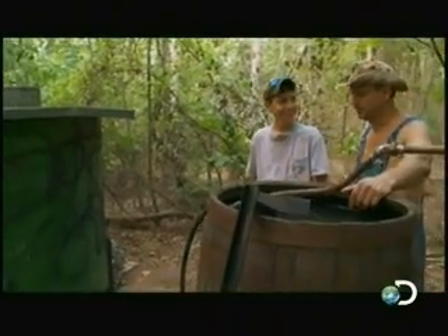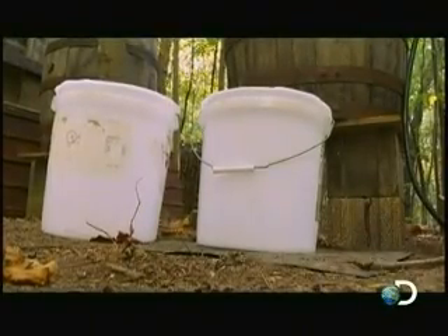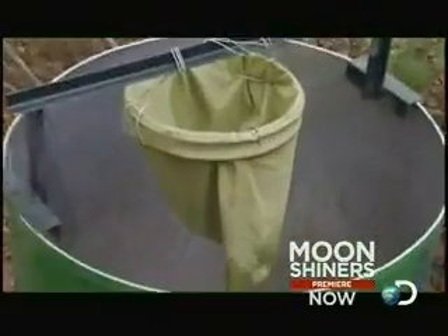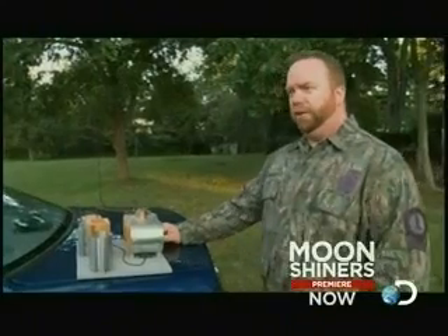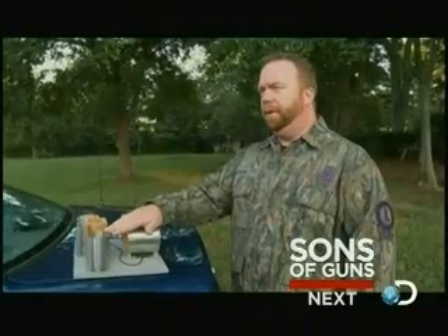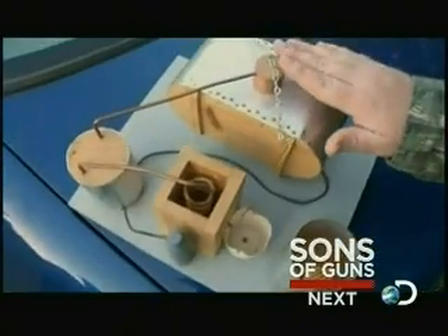So as we catch it and filter it, we put it in this tank here — the proofing barrel. We take all the alcohol out and consolidate it in the proofing barrel. It's like blending and mixing it to get one proof, and that's when the little tricks of the trade come in to proofing it.